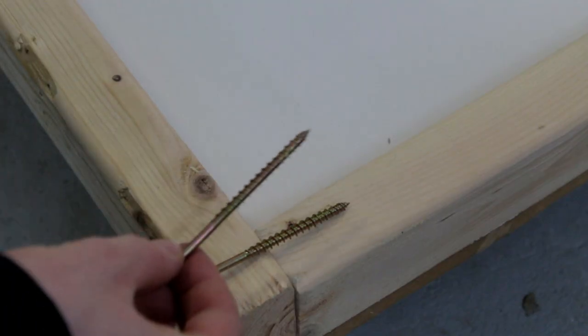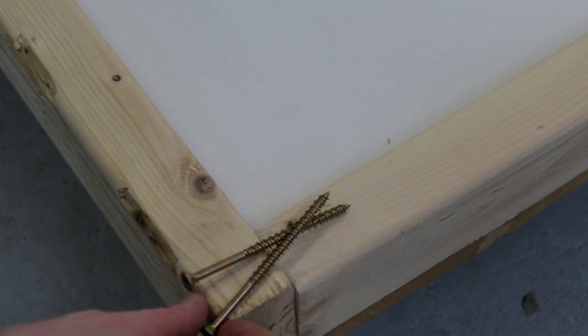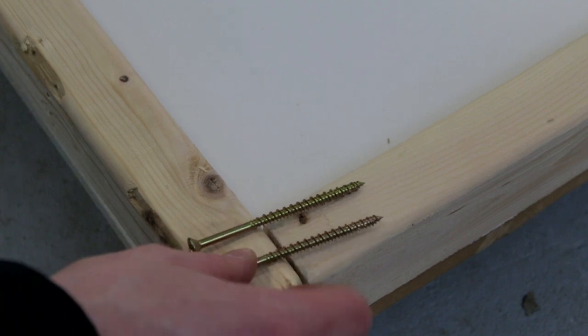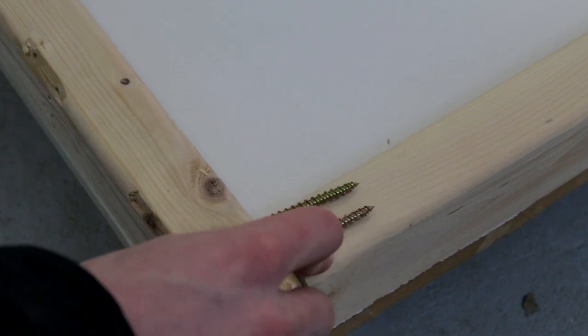Alright, for screwing it together I've decided to use these deck screws I guess you can call them. And yeah, I'm gonna screw these things together and we'll see how it goes.